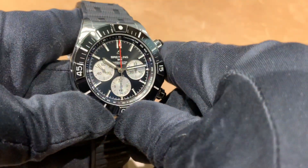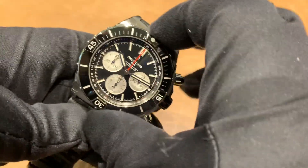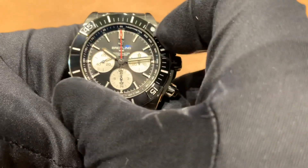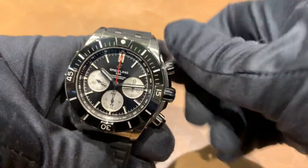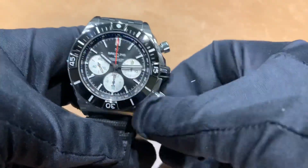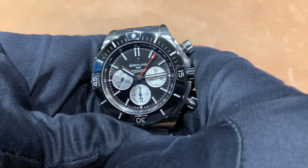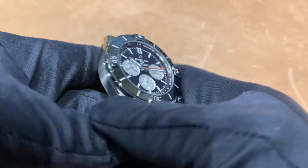This is the black dial with the black ceramic bezel. Let's take a listen to see how the bezel sounds. Feels pretty good — a little bit of play going back the other way, but line it up. Let's see how the chronos feel and how the chrono looks. I do like the touch of red on the black background. Nice contrast.